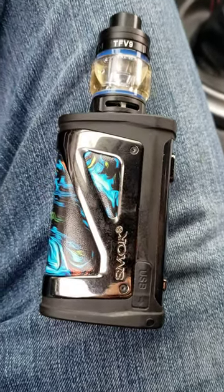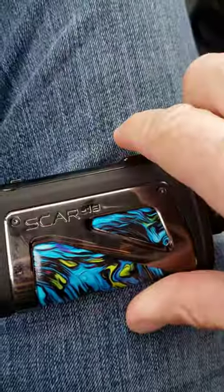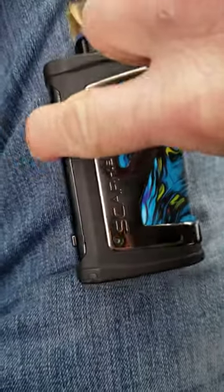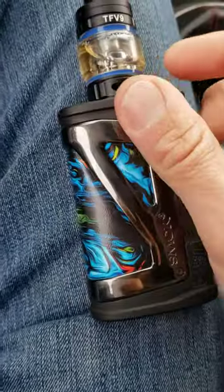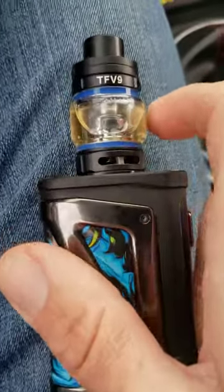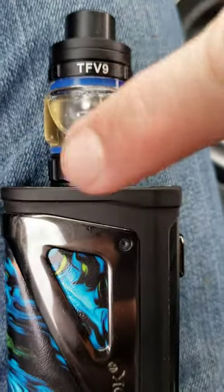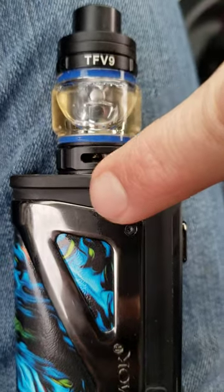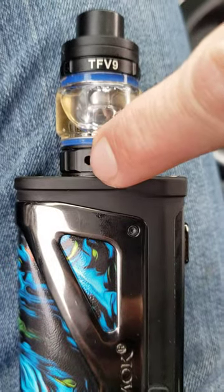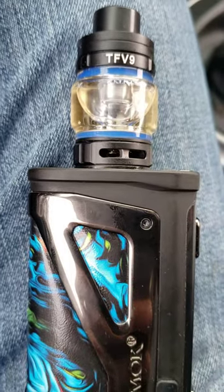I got the Smok Scar 18. If you're getting a 'no atomizer' notification with a brand new coil and you can't figure it out — like everybody else says, clean between the contacts of the coil, and also when you take off the tank there's another contact in there. Everything looked good but I still couldn't figure it out, and no video would tell me this, so I figured it out on my own.